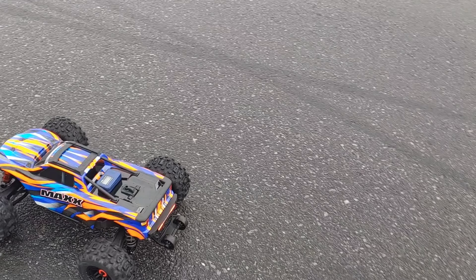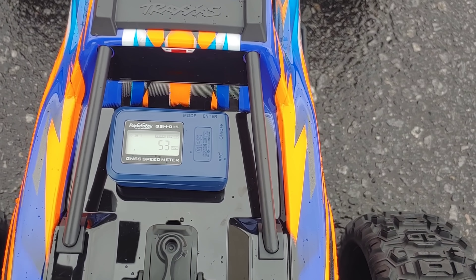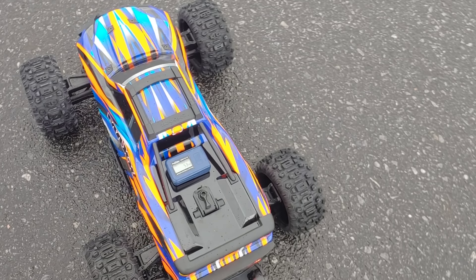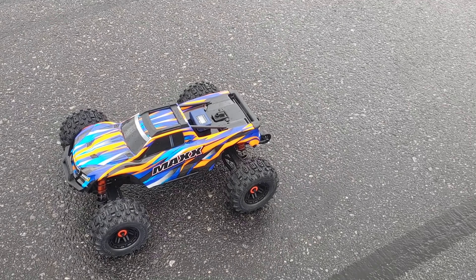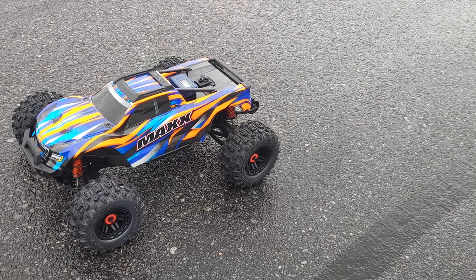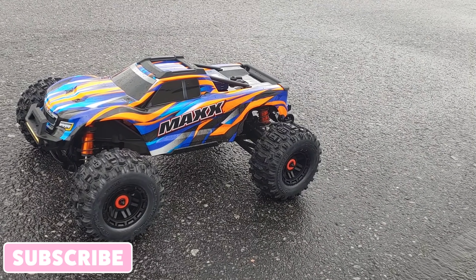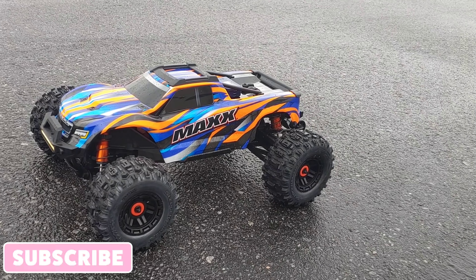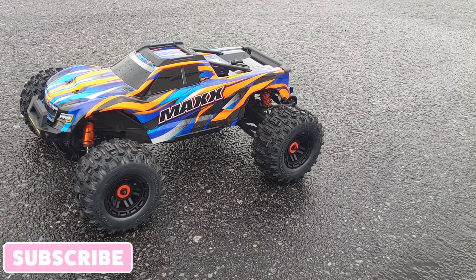Pretty much fine out the box for me as it is. So there you guys go — 53 miles per hour is what I'm getting stock out of the box. On 3S we got 38, on 4S we got 53. The version one got about 54, maybe a mile or two faster, but this handles a lot better. Put your comments down below, don't forget to like and subscribe, and stay tuned for more videos. Thanks for watching.